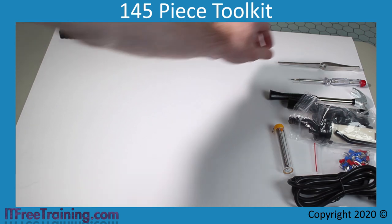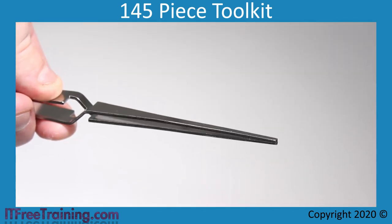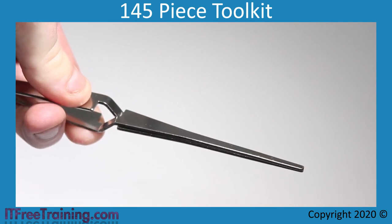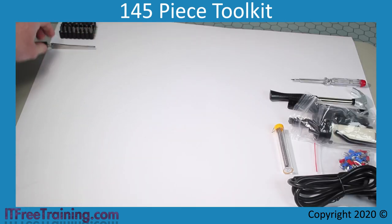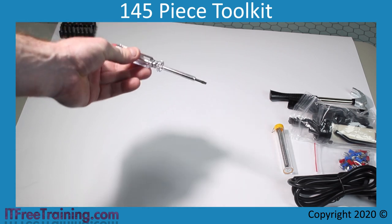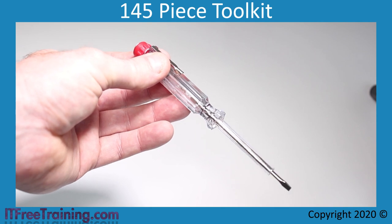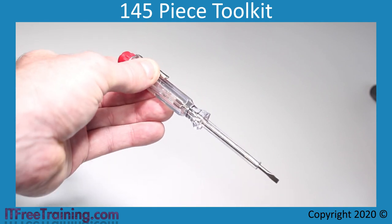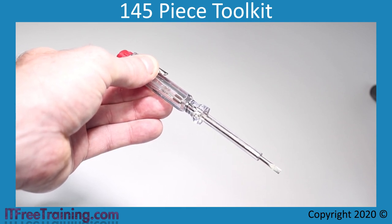The next item is a set of tweezers — useful if you want to retrieve an item like a screw from a difficult to reach place. Remember, they are made of metal, so don't touch anything that has electricity in it or the potential to hold an electric charge. Next there is an electronic voltage tester screwdriver. Essentially there is a light inside the screwdriver and the circuit is completed by putting your finger on the end. I personally don't like myself being used as part of a circuit, so I would use another device like a multimeter to test circuits.